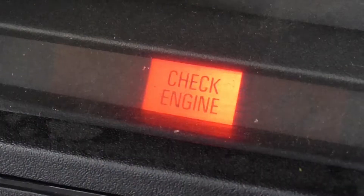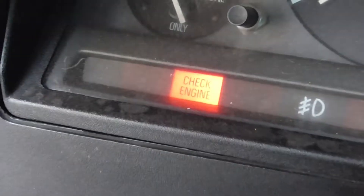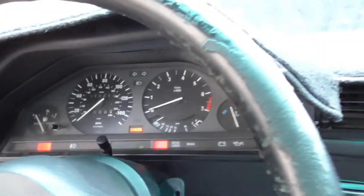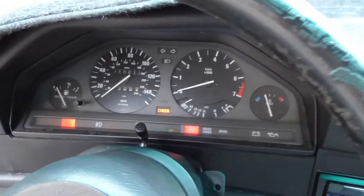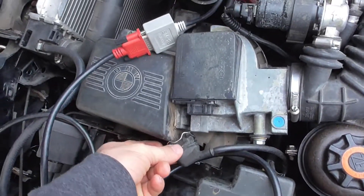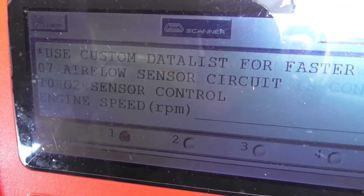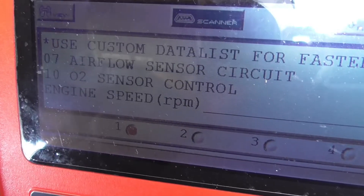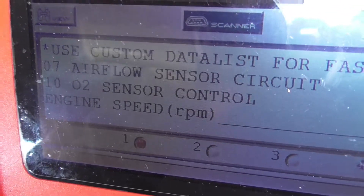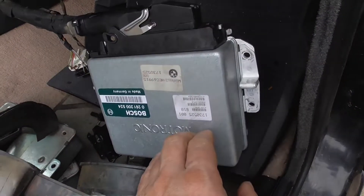What I did just now is disconnect the airflow meter, which triggered the check engine light on my E30. Let's see what code we have on the diagnostic tool. We have code 07: airflow sensor circuit. That diagnostic was done on Motronic 1.3.